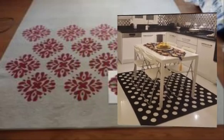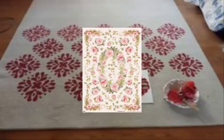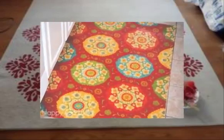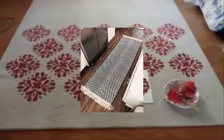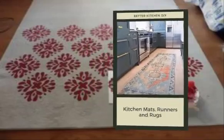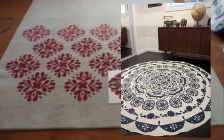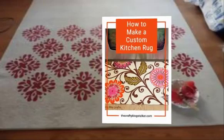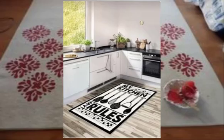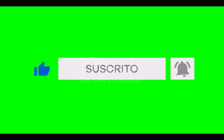Number nineteen and twenty: braided rugs — use strips of fabric or old t-shirts, or t-shirt yarn, to create a soft, colorful, and eco-friendly braided rug for your kitchen.